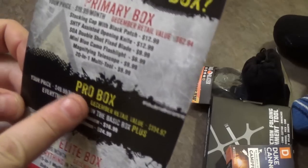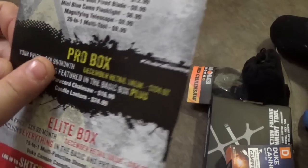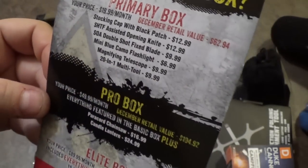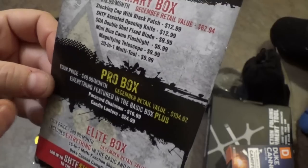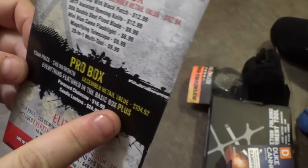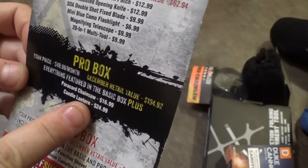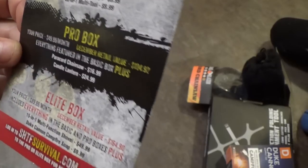Moving on to the Pro box. We get everything that comes in the primary box. We're going to pay $49.99 a month — a little more than twice the price. We're going to add two more items: the paracord chainsaw and the candle lantern.